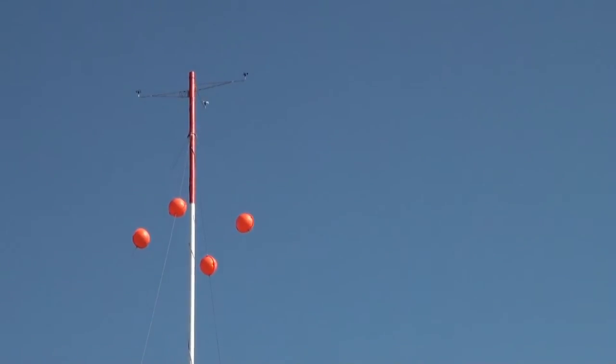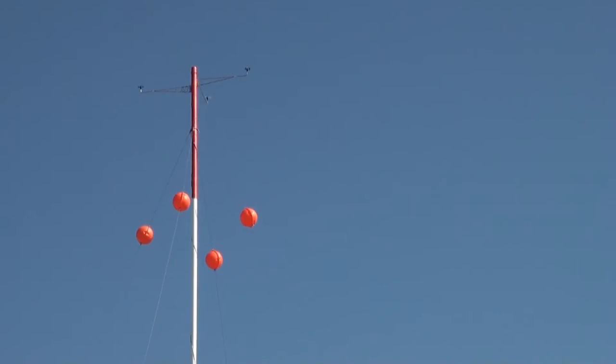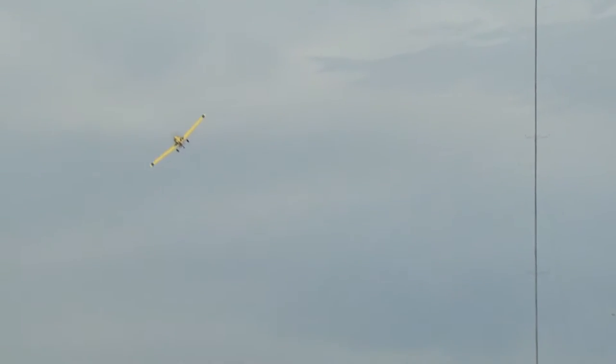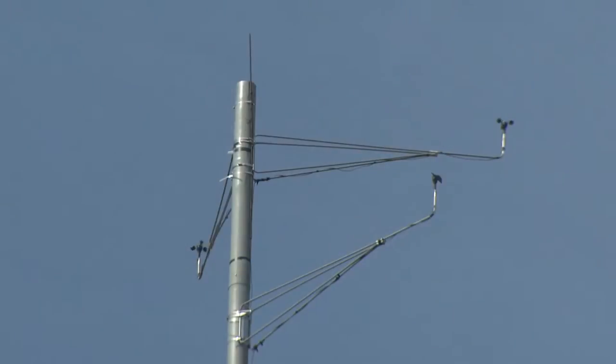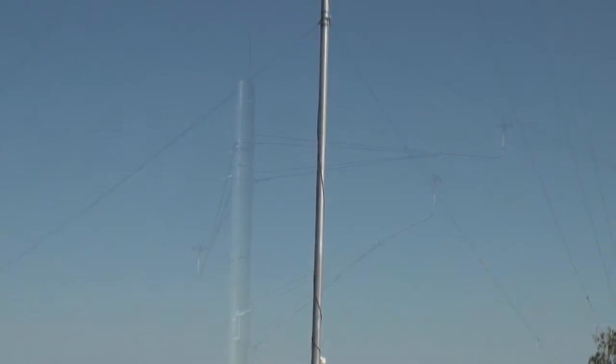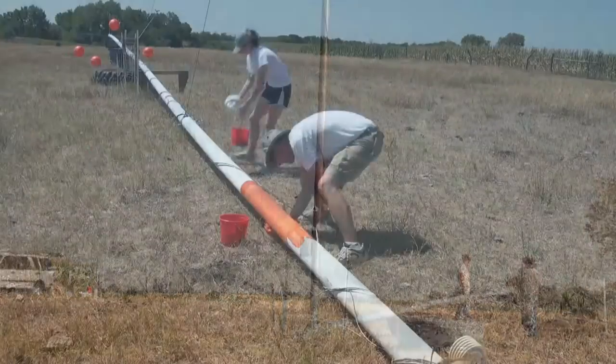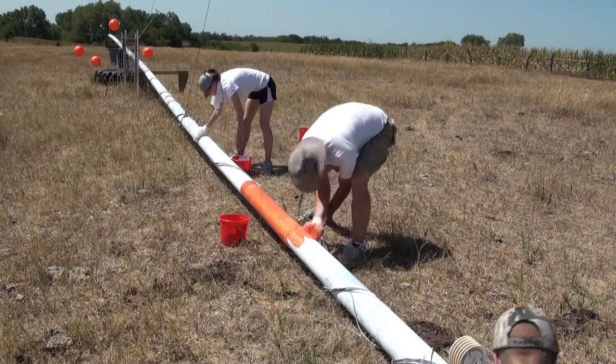Proper marking includes paint, aviation marker balls, and guy wire sleeves. The Federal Aviation Administration, known as the FAA, has set guidelines recommending that all MET towers that are less than 200 feet above ground level in rural areas be marked. This video gives directions on how to fulfill these guidelines along with providing video of the marking process.